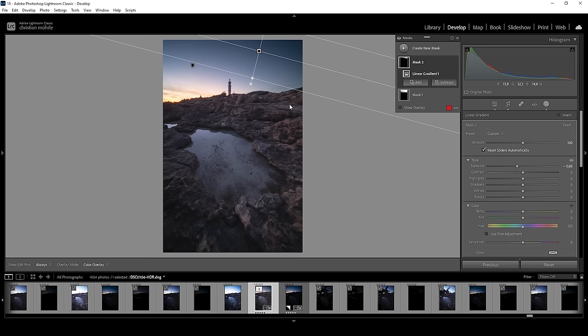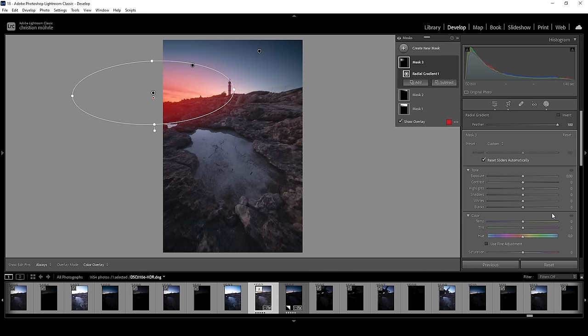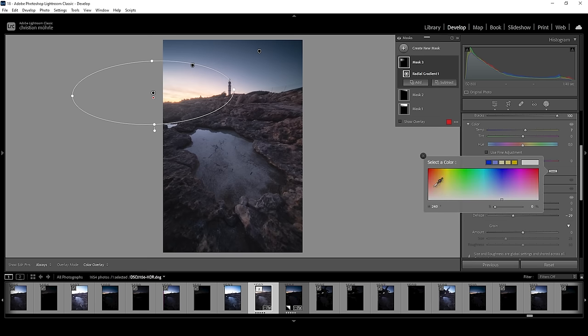Next up, let's add a little bit of glow on the left side. I'm going to use a radial gradient, make it nice and big, covering pretty much the brightest area of the sky and a little bit of the landscape in the foreground. To add glow, I'm going to bring up the blacks all the way — this already has a great effect. I also want to bring down the dehaze very, very slightly, but be careful not to overdo this. Then I want to introduce more color to this part, so I'm going to bring up the temperature, making this area warmer. I'm also going to click on this box to introduce a specific color tone, setting the hue somewhere in the yellow range, and bringing up the saturation all the way so the color is actually visible in this area.